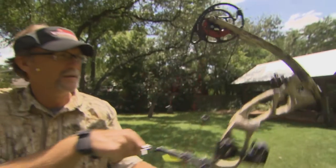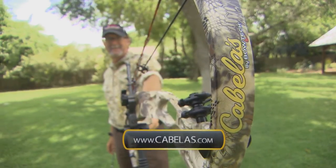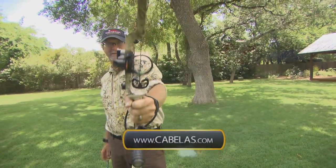Personally, I can't wait to get in the field, climb up in the stand, and knock down my first archery buck of the year with it, because in the shooting I've been doing it's performing flawlessly. Check it out online at Cabela's or go to a store nearest you.